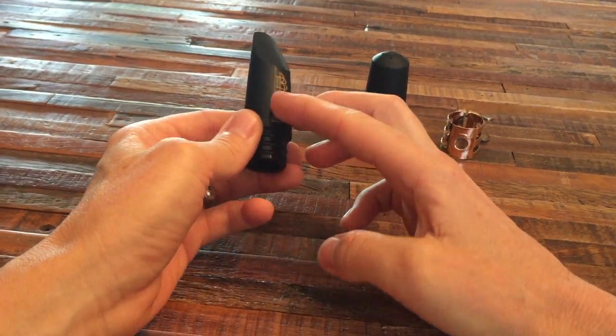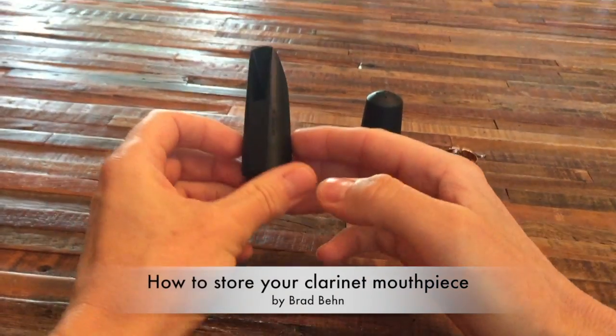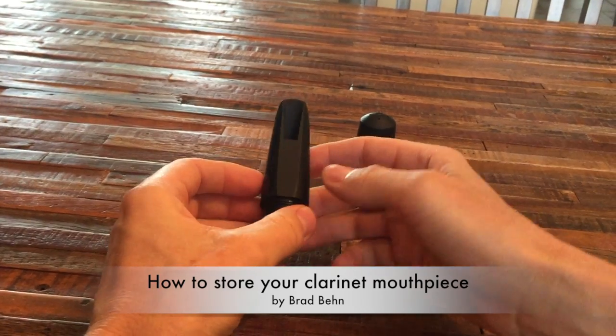After you're done swabbing your mouthpiece, it's important to stow it so that it will be protected.